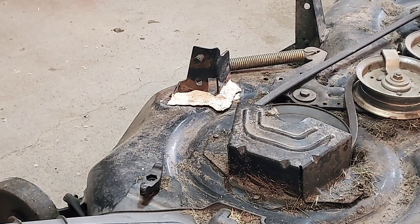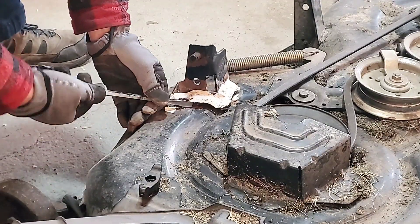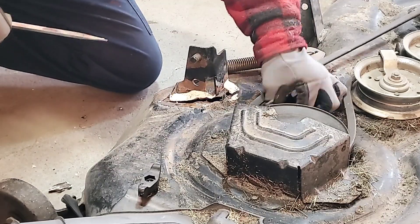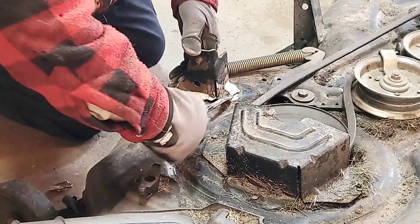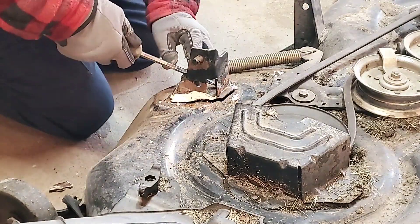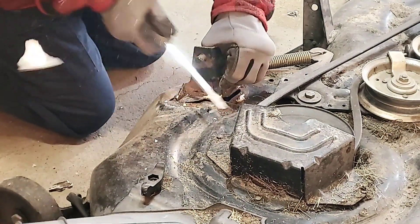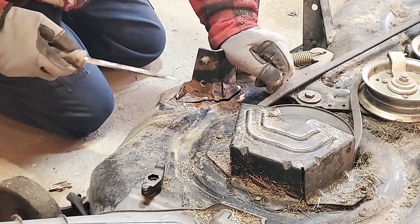First thing I'm going to do is use a flat screwdriver and see how much of this JB weld I can pull off. That's just cracking like nothing. This stuff is good for certain things, but anything that's structural or load bearing, I wouldn't use JB weld on it. I mean it's a good product, don't get me wrong, but it has its limitations. Like you can see I'm just peeling this off like nothing. It's just popping off, so that makes the cleanup a lot easier.